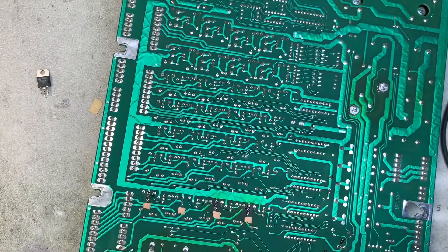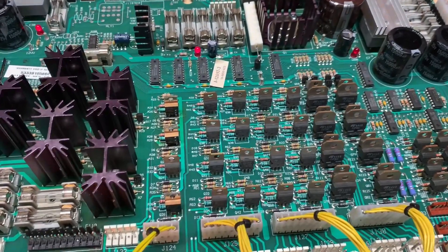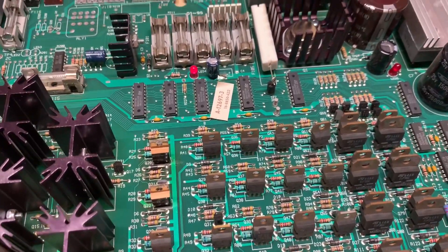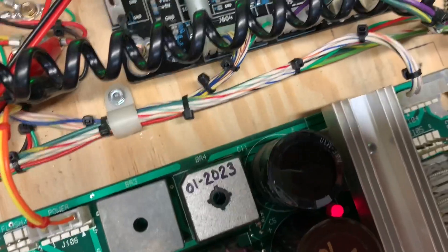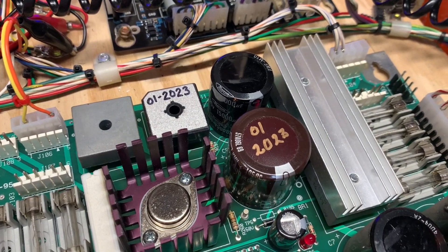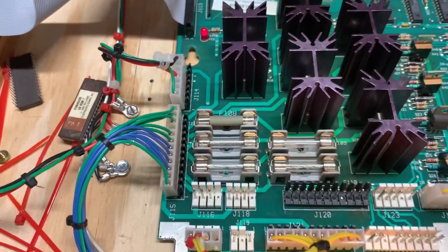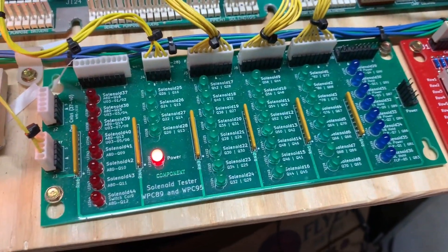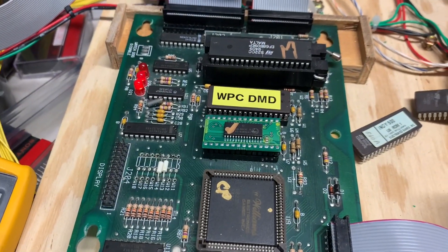Here we are back on the bench with this power driver board. These are the three TIP 102s that I've changed out. After changing those out, I was testing all the bridge rectifiers on the bench — BR4 needed to be changed out as well, as it had two open legs. I dated the top of that bridge and the top of C5. I also replaced C4 and C2, which tends to leak. General illumination and power headers are all done, and I have no shorted flashers or coils.